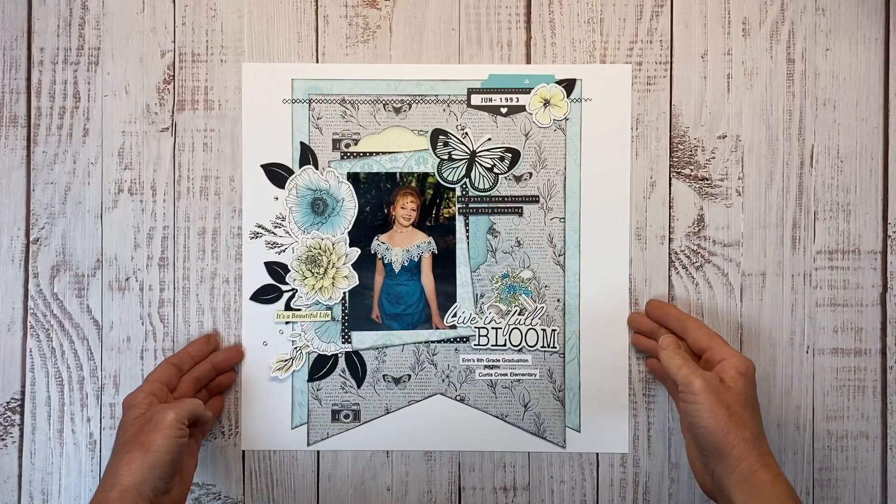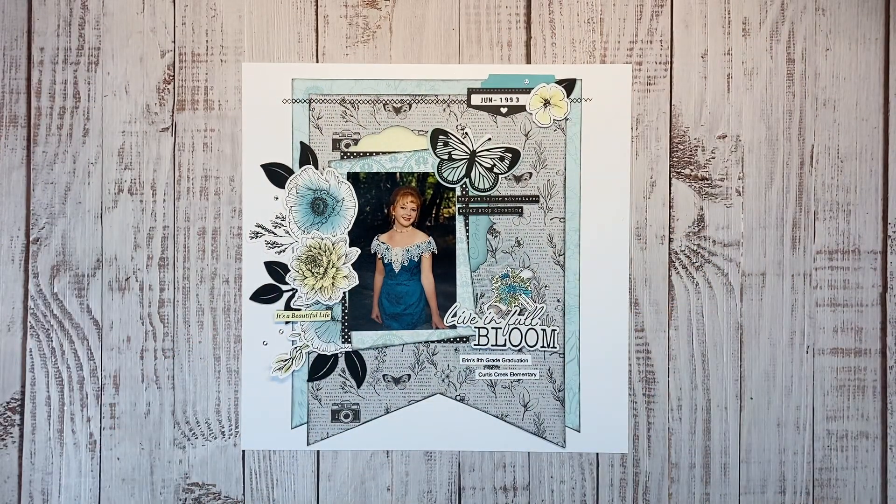If you are looking for more inspiration for the In Full Bloom collection, you're going to want to check out this playlist right here. Be sure to hit the like and subscribe for more videos. Thank you so much for watching — I'll catch you next time.